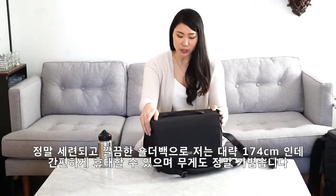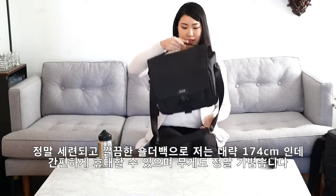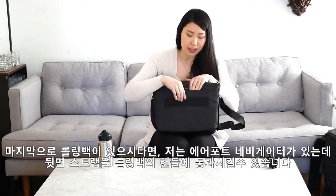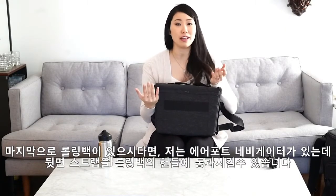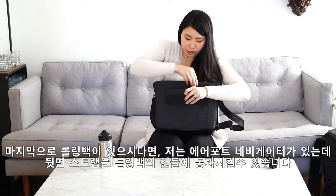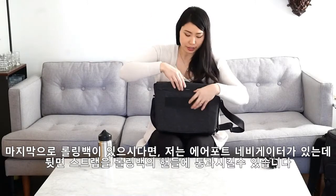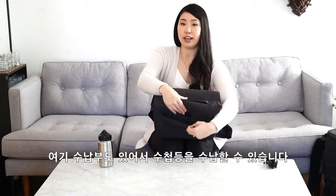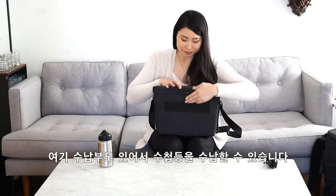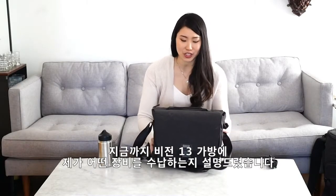It's a really sleek looking shoulder bag. I'm about five seven, five eight, and it's really easy for me to carry it around. It is really lightweight. The last thing I will mention is that if you have a rolling bag — I've got the Think Tank Airport Navigator — you can slide it so that it slides right over the handlebars. This bag also has a small little compartment if you want to tuck in a small notebook or something. But yeah, that's how I would pack my Vision 13.